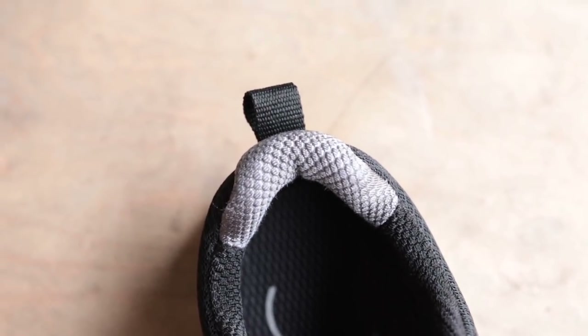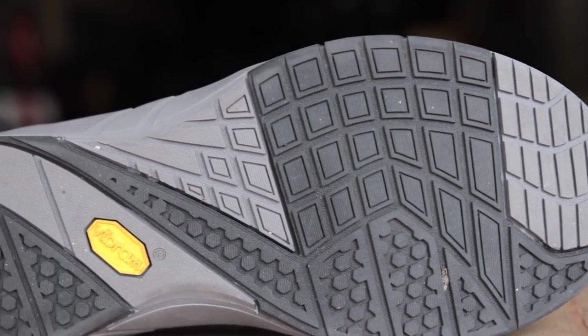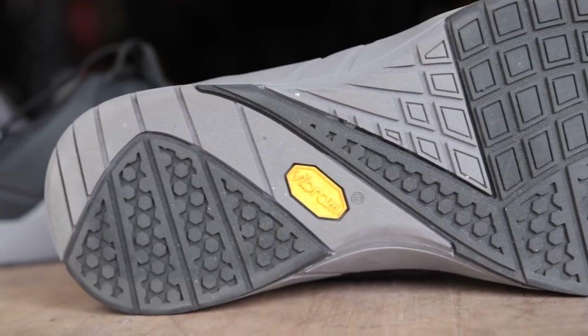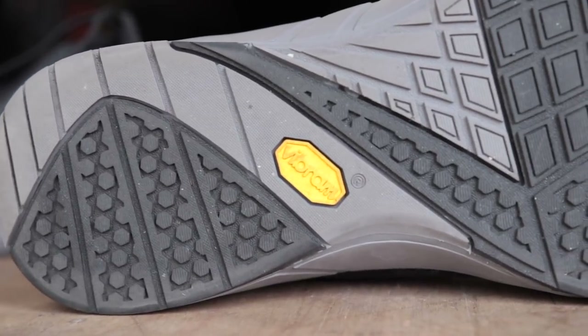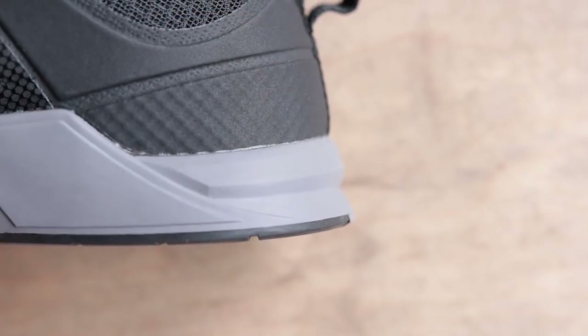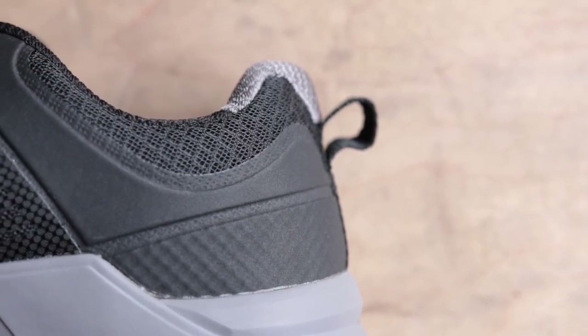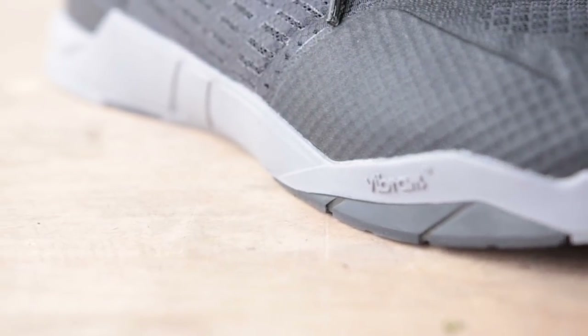I absolutely hate the laces on this shoe — they never stay tied. You get a pair of gray laces as well, but both are the same exact thing. Coming around to the bottom of the shoe, it does have a Vibram outsole and I'm not typically wowed by Vibram anymore, but in this case it's actually really good. The traction of the shoe is amazing, especially for rope climbs. The base of the shoe is wide and flat — the whole shoe is basically just a wide shoe. There's an outrigger at the rear of the shoe that catches the footholds of the rower really well, and there's also a lip on the side that gives you a nice solid base to do your lifting in.